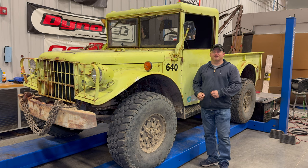I'm Steve for This Week with Cars, and today I'm back with my Dodge M37 vintage off-road truck.